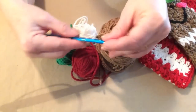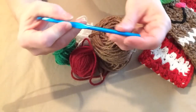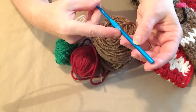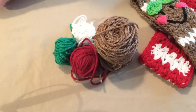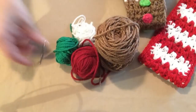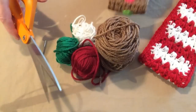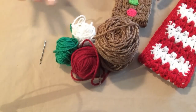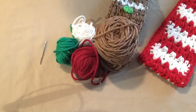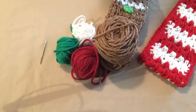We're going to be stitching with an I hook — this is an I9, 5.50 millimeter. You're also going to need a needle with a nice big eye because we're going to be sewing on our pieces. And of course you'll need a pair of scissors. It doesn't take much supplies, so go ahead and get those together.